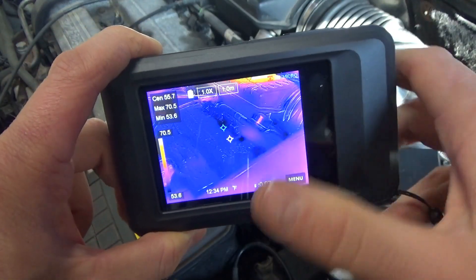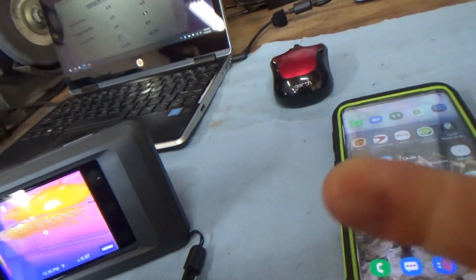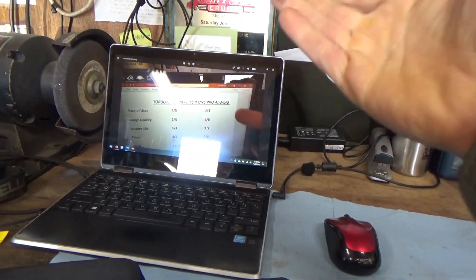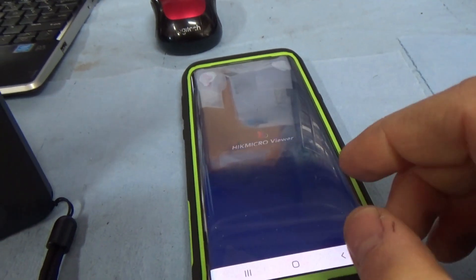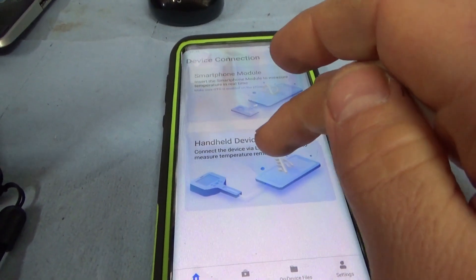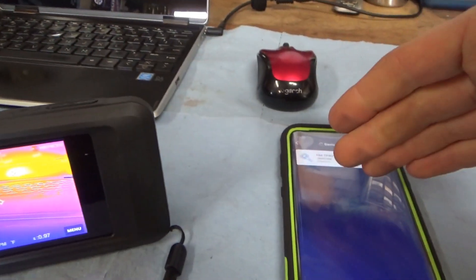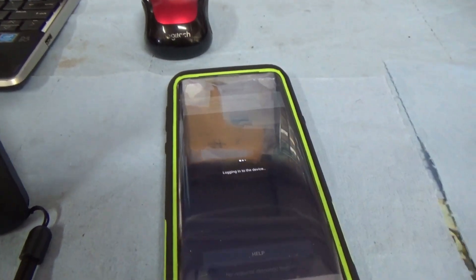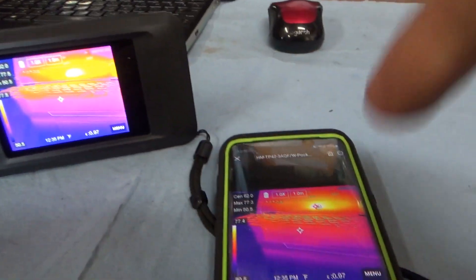Let's go back to the bench and see how we can transfer images to your computer or your phone. Once you take an image, you want to either put it in a document, attach it, or send it to a customer. To get the image on your PC, you just attach the USB cable and the PC sees it as a file drive. A really cool thing you can do is download the HIK Micro app, click on Handheld Device, and sync this with the hotspot of your smartphone. Now you can control the camera from your phone.